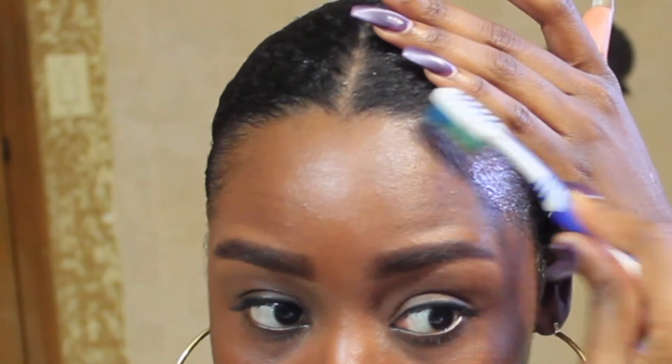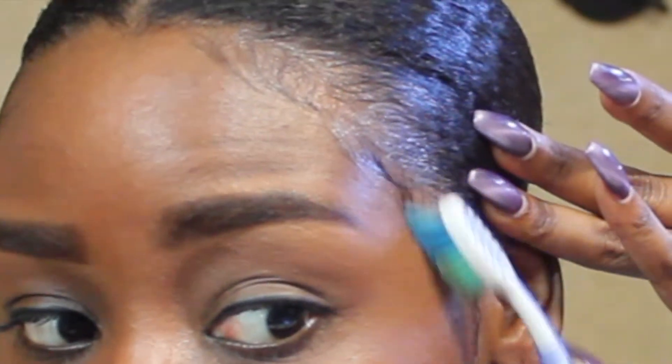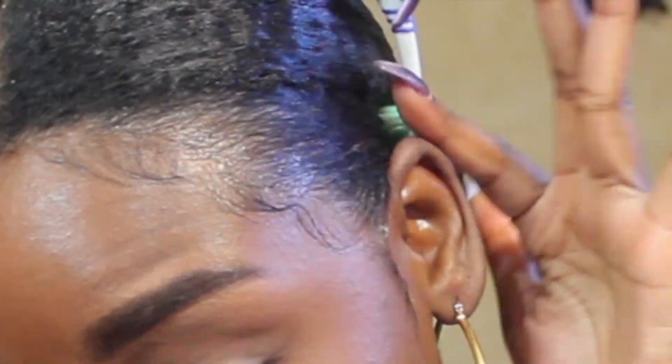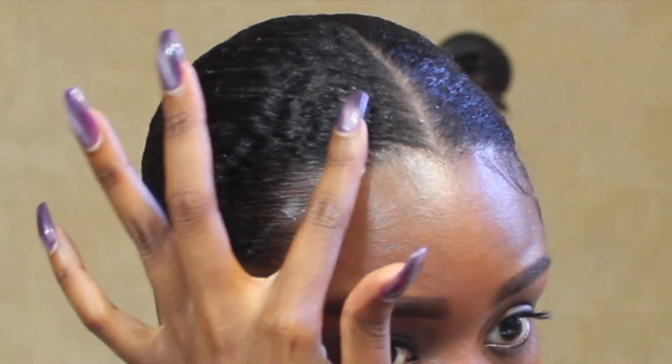Of course, this is not the toothbrush that I use in my mouth — this is strictly for my hair. I use a toothbrush to brush out my edges or my baby hairs and slick down these sideburns. There's really an art to this. You can slick down your hair in any way that you'd like, but this is what I usually do when I'm in a hurry and just want to finesse this look or make it a little bit more polished.